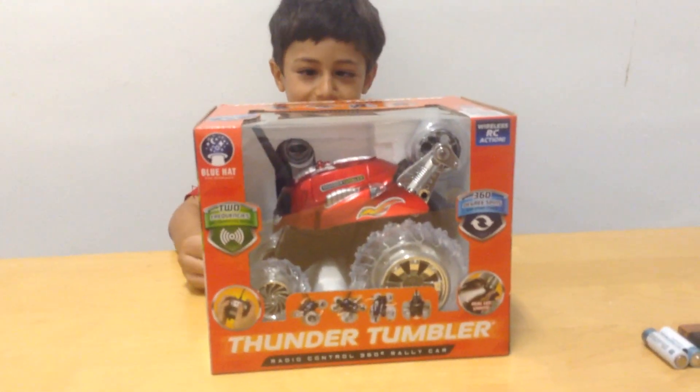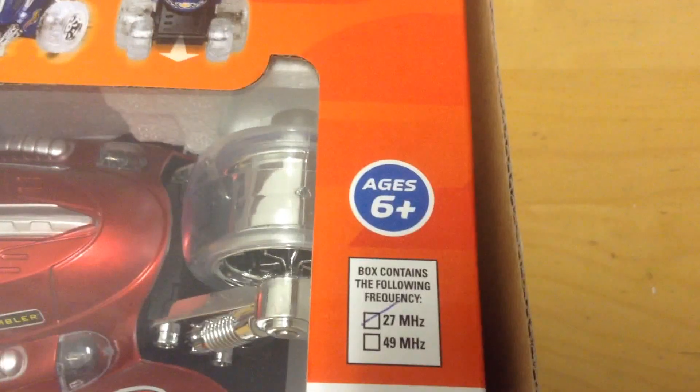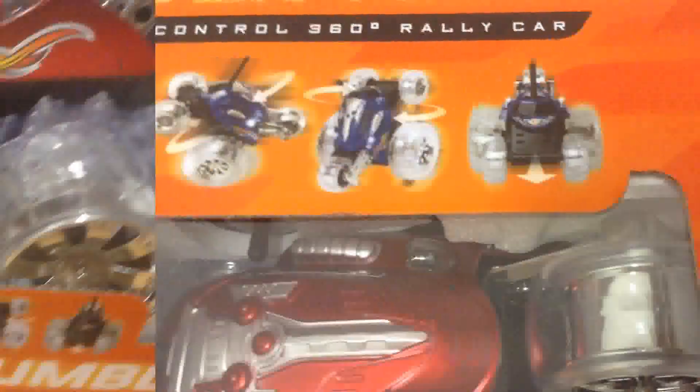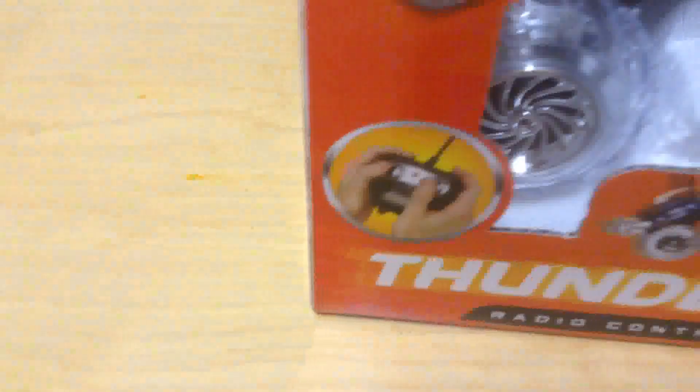It's called the Thunder Tumbler. I recommend it for age 6 and up. And it can do all of these cool 360 moves. Here's the truck and here's the remote.